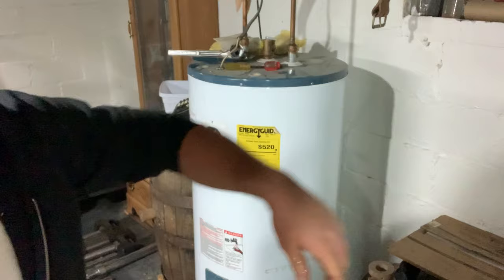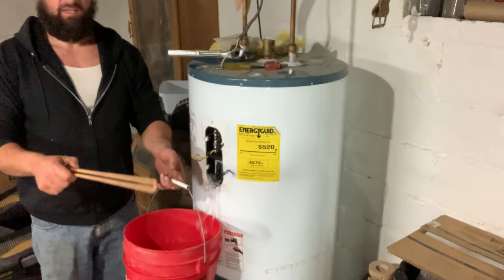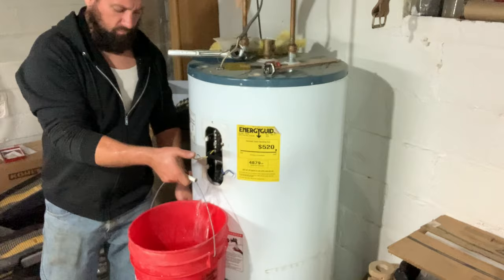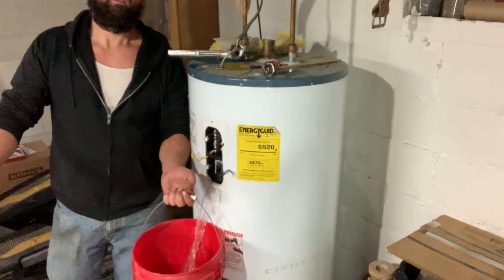I'm going to let some pressure off the hot water here - it's already dripping down there. This top element, as I was assuming, really isn't too bad. You can see that calcium buildup - that's that white buildup from the well, and that's what eats out these elements and destroys our water tanks. I'm going to keep emptying this into the floor drain and we'll take out number two. I don't need to show you that - it's the same as number one. I'm going to show you the installation process.